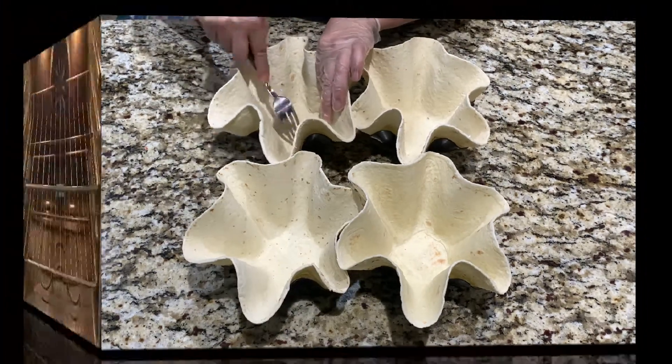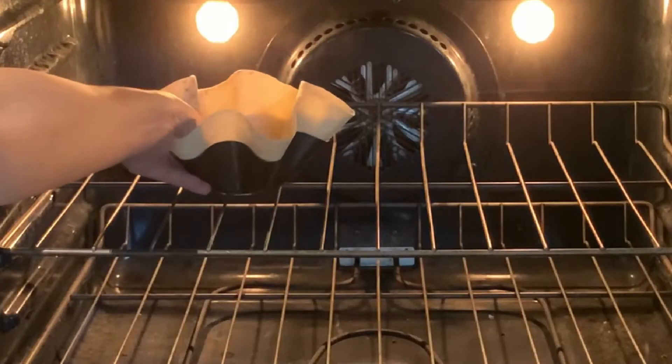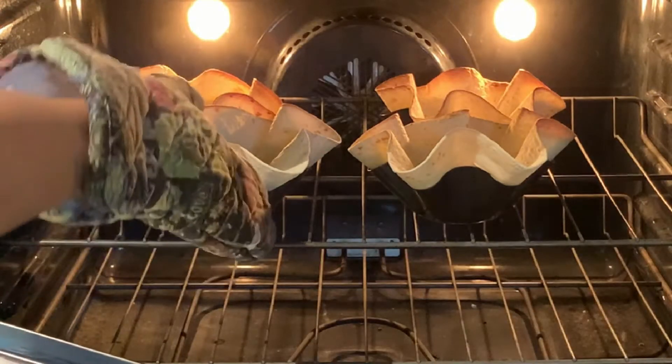Pre-set your oven to broil for 470 degrees Fahrenheit for 5 minutes. After baking for 5 minutes, remove from oven.